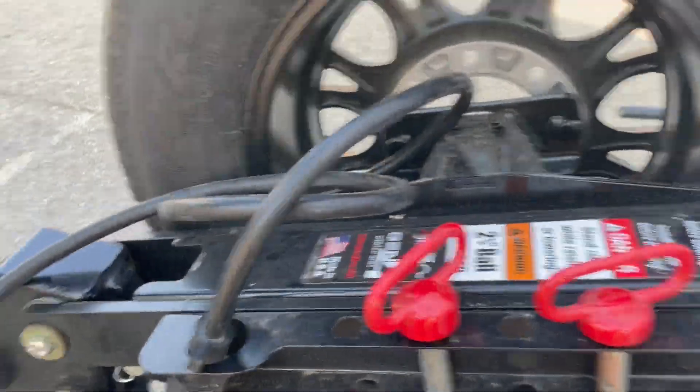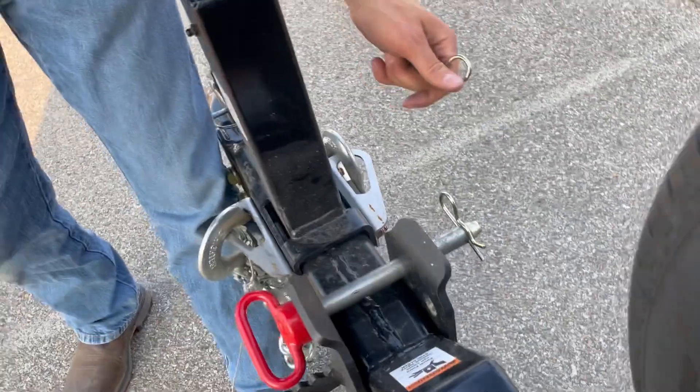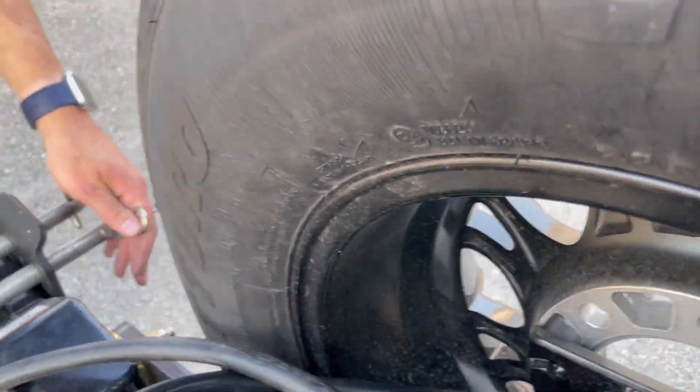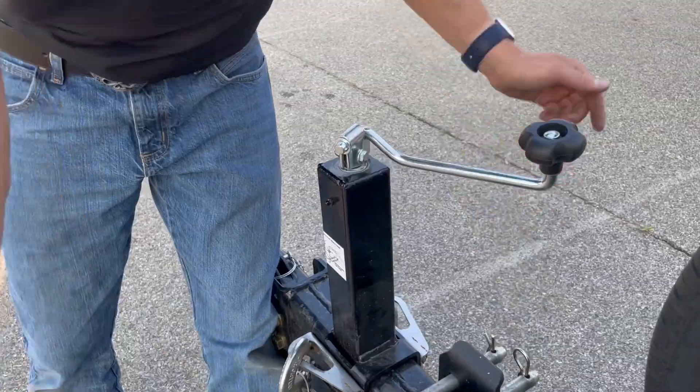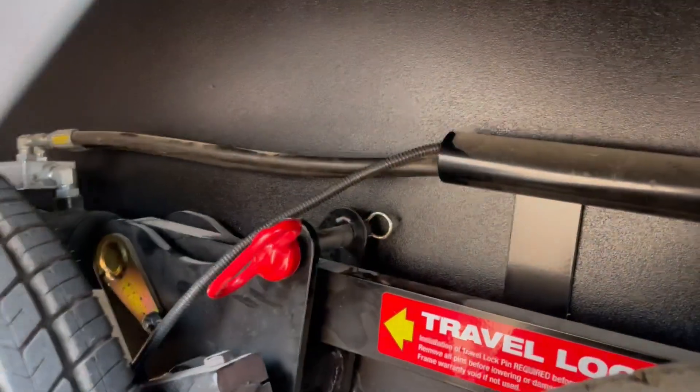The hitch pins — there's long and short. The long ones and the short ones go on the axles just like that. We'll do the same to the other side.